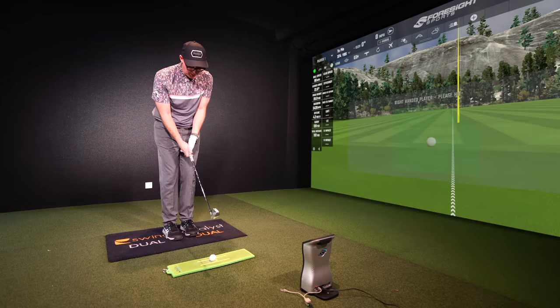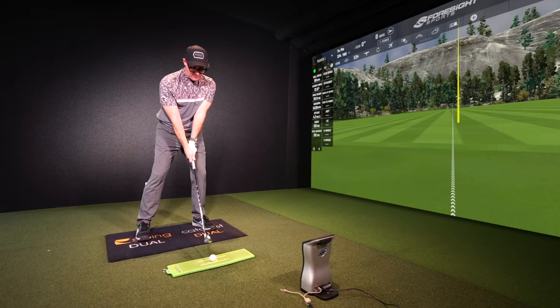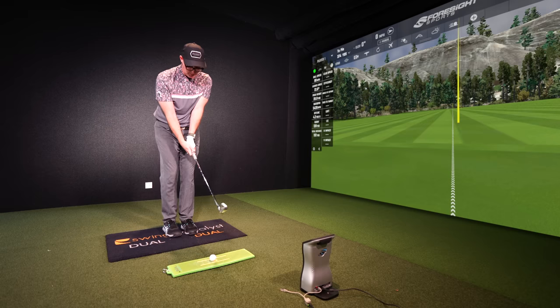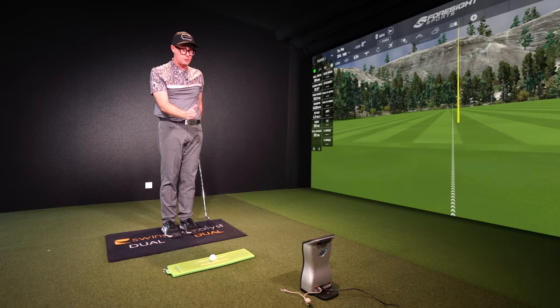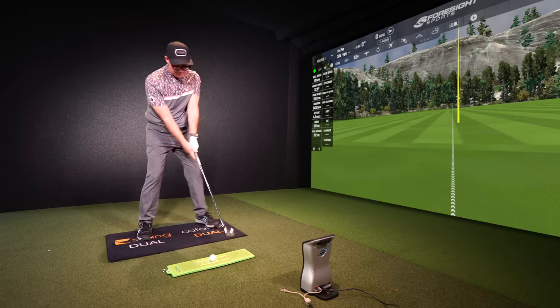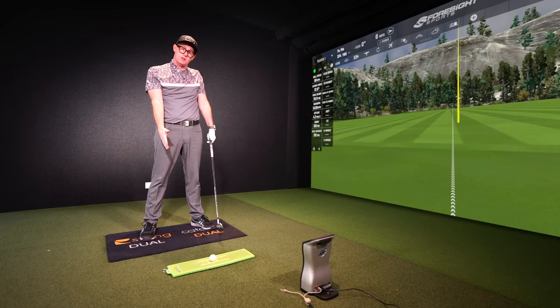Hit five shots with feet together and monitor if that strike stays consistent. If it does, you probably have a problem getting stuck and going at the ball, which is why you hit the ground first. Practicing with feet together lets you feel more stacked and turned on top of the ball. If that improves your strikes, work feet together into every practice session, then apply that feeling of not moving off the ball when you return to your real stance. Do three or five feet-together shots, then compare to your standard strikes. If they improve, that's the way forward.